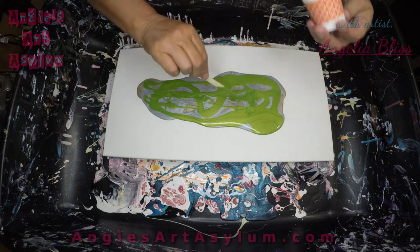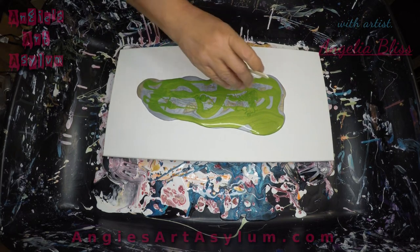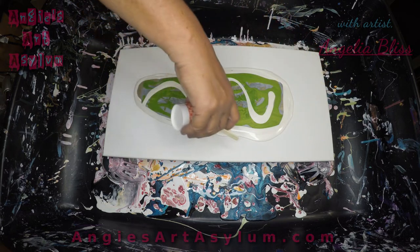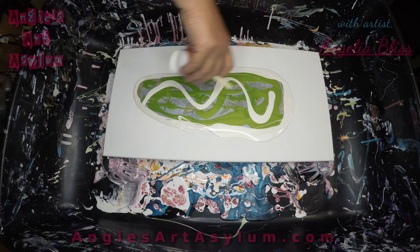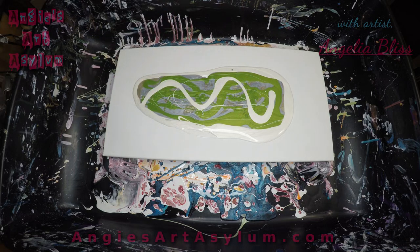I'll get a little bit of that out of there. And I'm just going to put the white on — we're going to do it. There, it's pretty just like that.